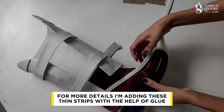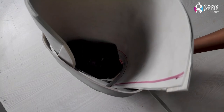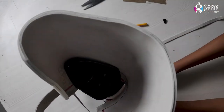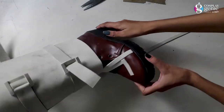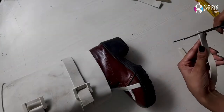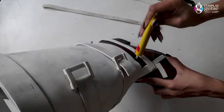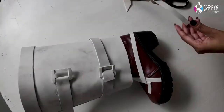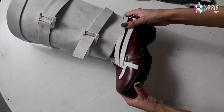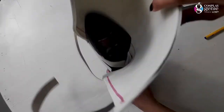According to the design, there are many details. I have taken a lot of thin strips and I will paste them according to the design of the Mokko boots. My upper detailing is now done.